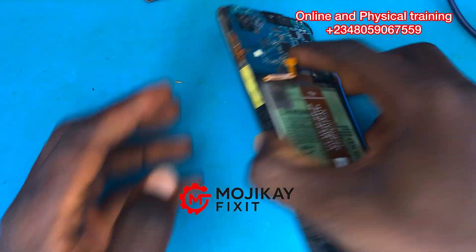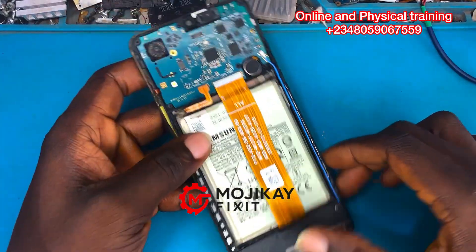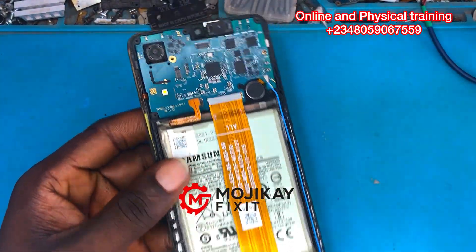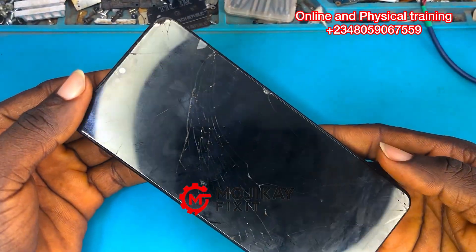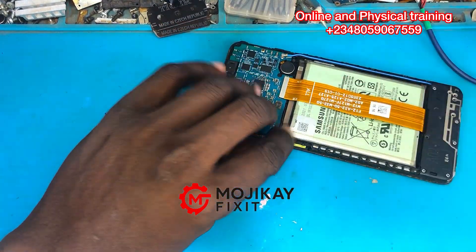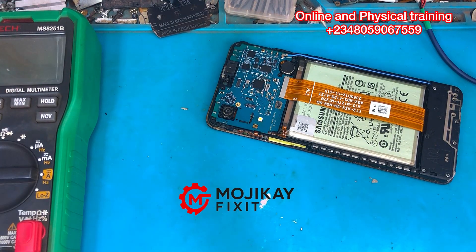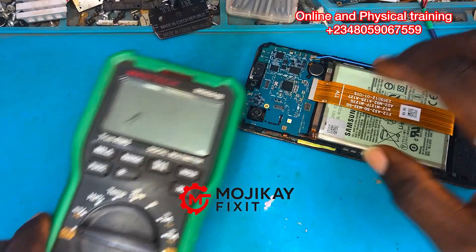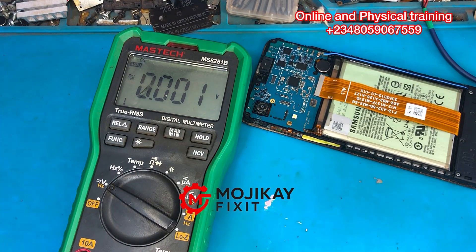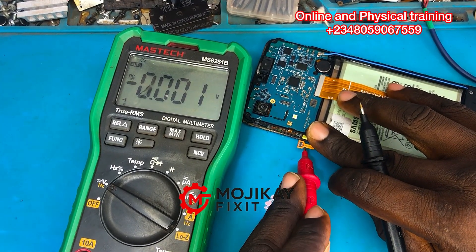Hello everyone and welcome back to my YouTube channel. Today we have a Samsung Galaxy A02 for repair. This phone is in dead condition — it was brought to me by another technician. Pay close attention to how I'm going to be repairing this device. The first thing we are going to do is check the voltage of the battery.